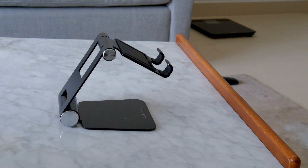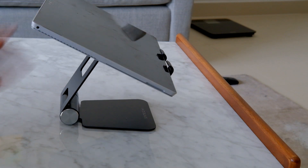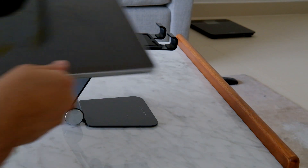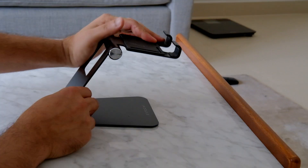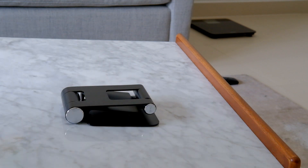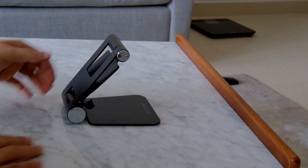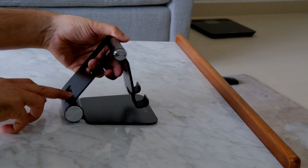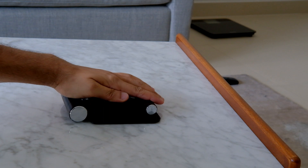When you fold it in a little bit, you can use it. You can also fold it further. Fold, fold, fold — now this is the foldable iPad stand, R1 series.